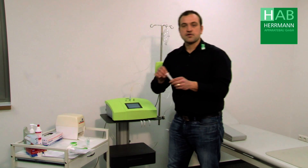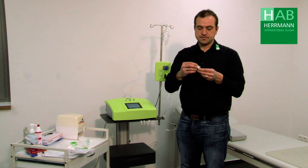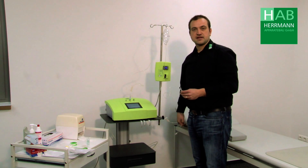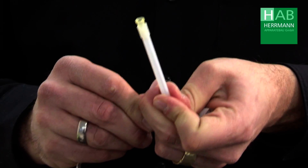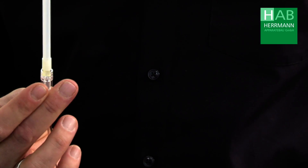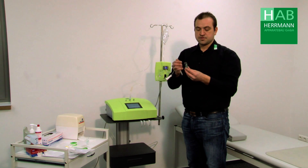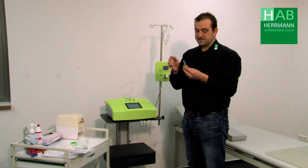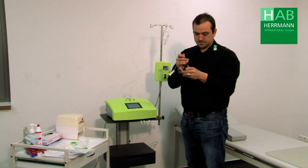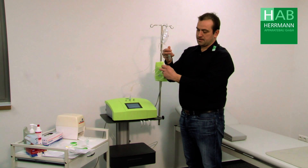Now we take our long cannula, open it and connect this to the infusion line of the eye set. Now we have to draw the sodium citrate through the needle into the eye set. We remove the protective cap of the needle and stick this into the sodium citrate and slowly open the roller clamp.